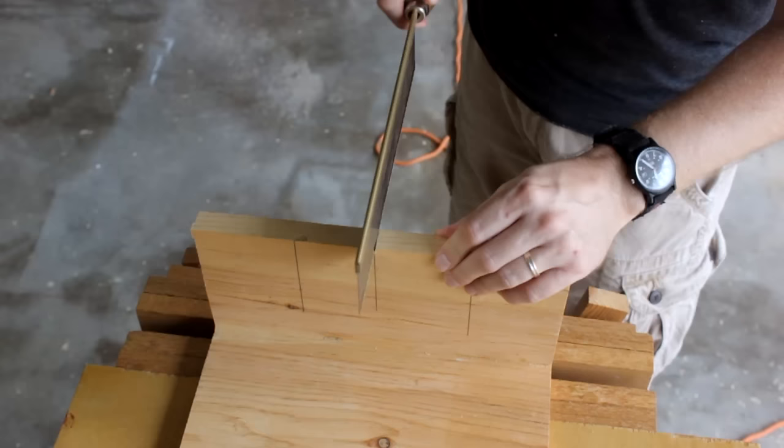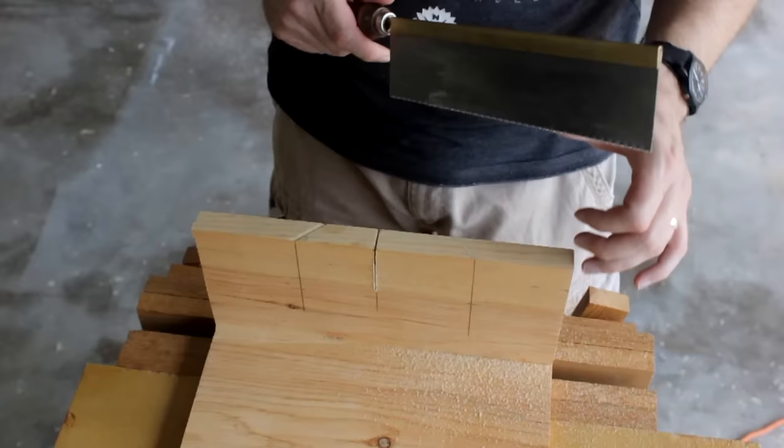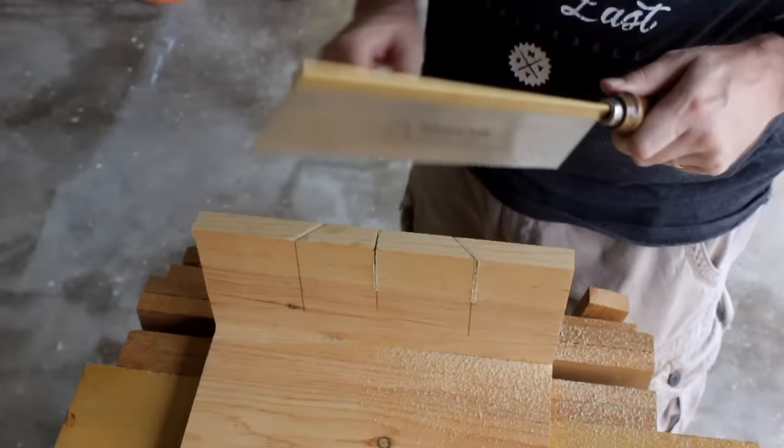Now I will take a chisel and hash out a piece of material from the side down to the knife wall, and do that on all three marks. That creates a wall that I can set my back saw against to help me make a straight on cut. When you are first starting this cut out you don't want to press down really — just let the weight of the saw be your downward force until you get things rolling.